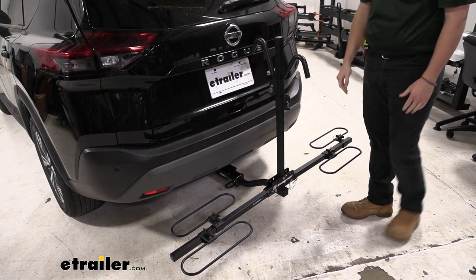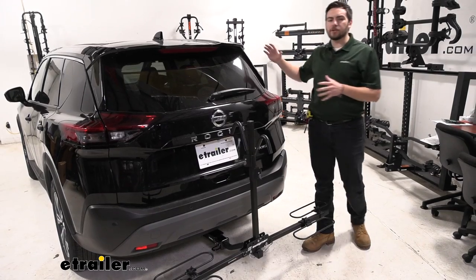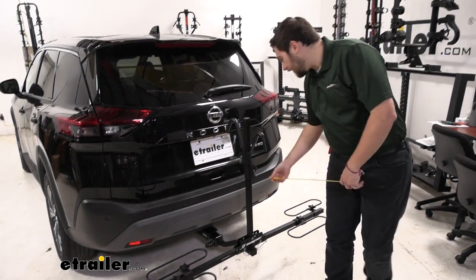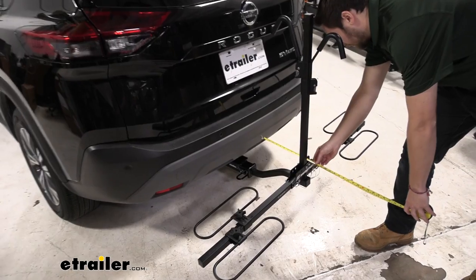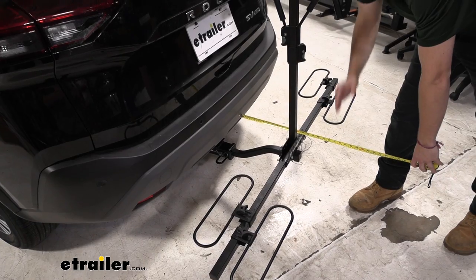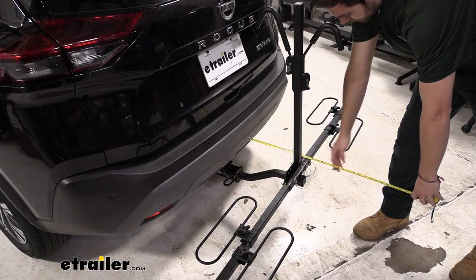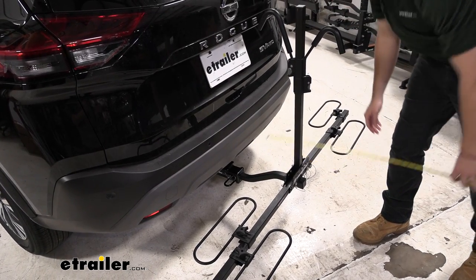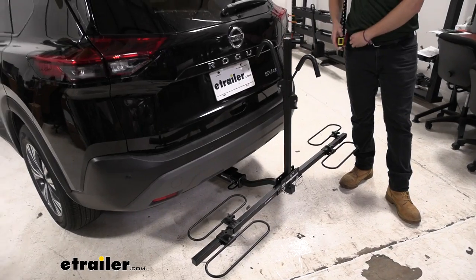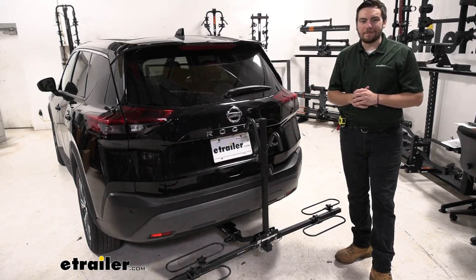Pretty quick and easy little dismount there. Now with any hitch-mounted accessory, we are going to be adding a little bit of length to our vehicle. Our arm is going to be our furthest point of contact — right under 20 inches there — so about 19 and three-quarters to the end. That's definitely a bit of length to be considered. Unfortunately with the XC2, we don't have a way of actually shortening that down, so that is a good number to keep in the back of our mind.